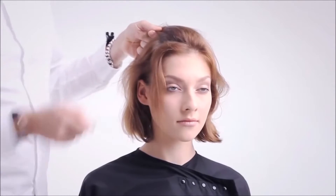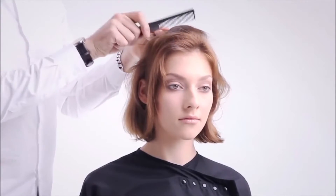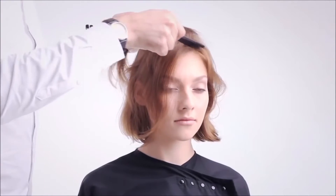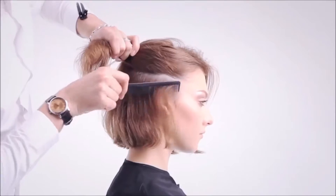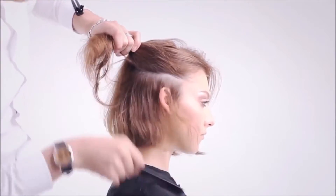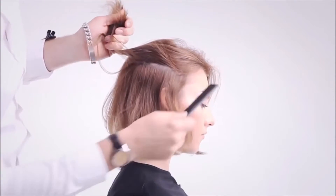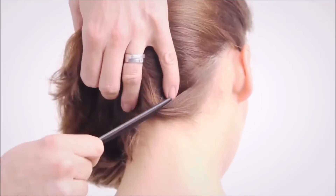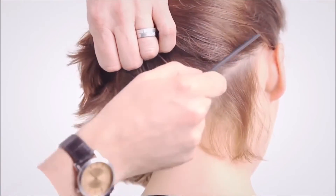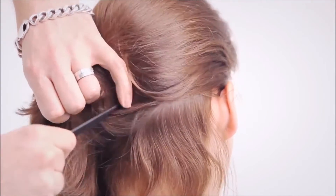Before proceeding with the bevel bob, you need to assess hair growth patterns, density and texture. Do this from the front hairline, paying particular attention to the recession area. Continue to assess the hair throughout the sides, checking the hair around and above the ear. Moving into the nape area, assess the growth patterns and hair density. This will help you decide on the length and amount of graduation for this shape.